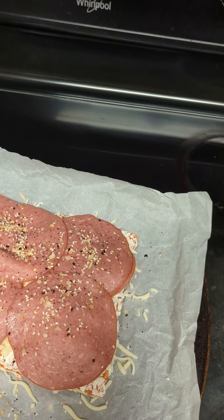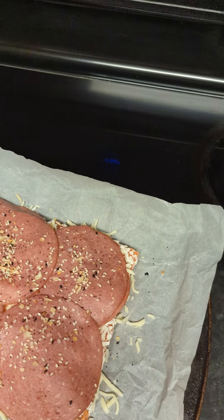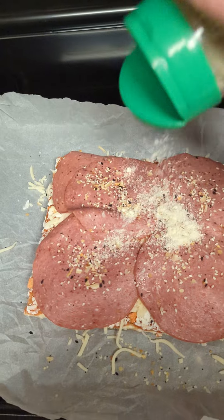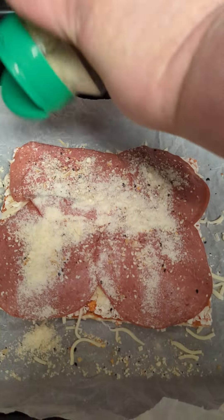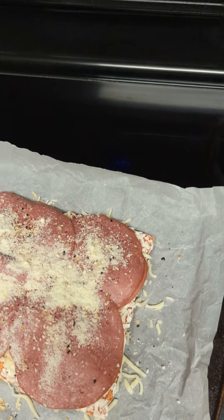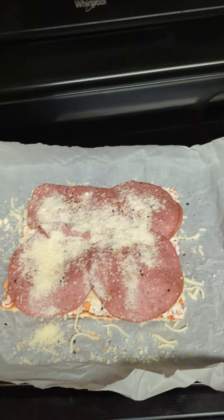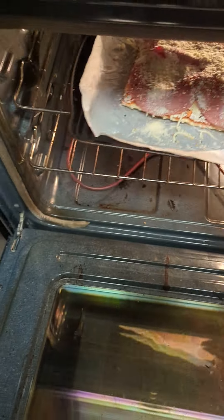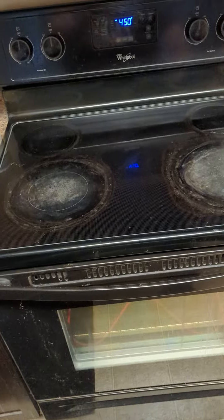Nice little Parmesan herb crust there. How could I forget? Great Value Parmesan. Now let's just pop this thing in the oven, and we'll give it a couple extra minutes to cook — let's say about 20 instead of the recommended 15. We'll just set a little timer here.